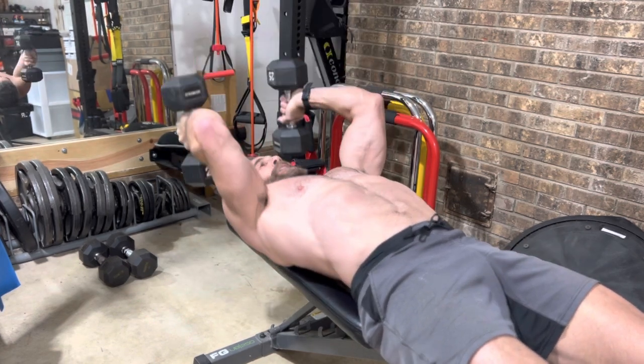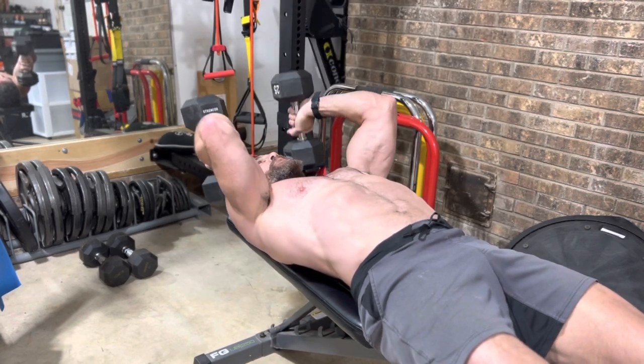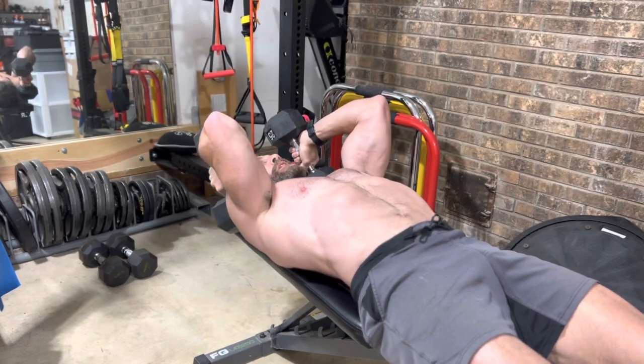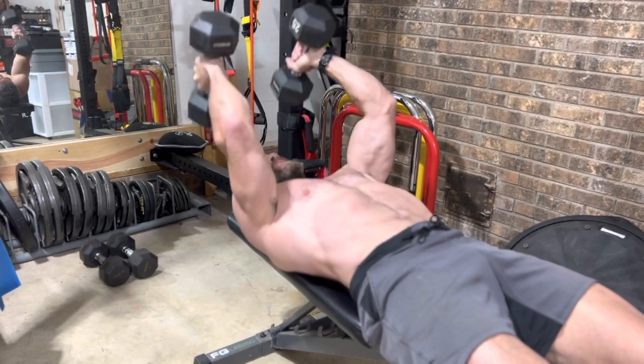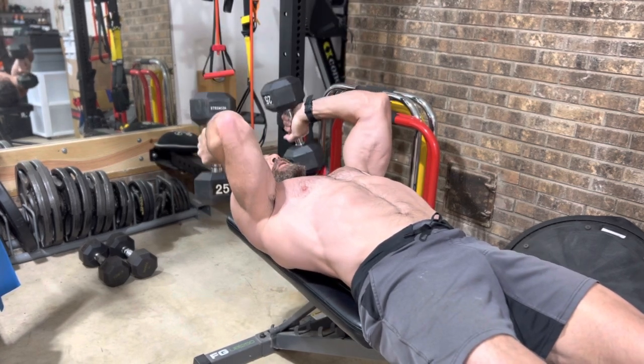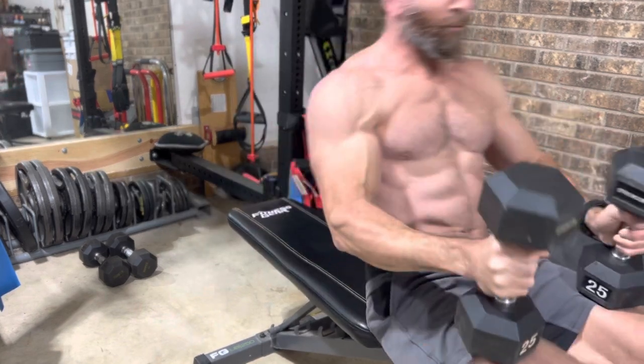Separate your dumbbells. Right into your dumbbell skull crusher. Hold those elbows in place. And big squeeze. 2. 3 reps to go. 1. 2. Little burn. And 3.